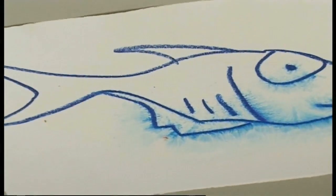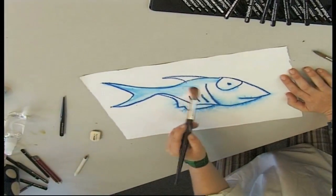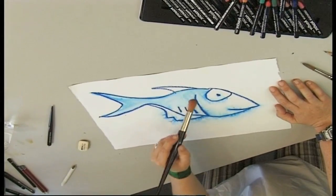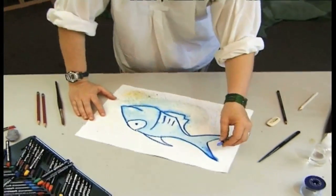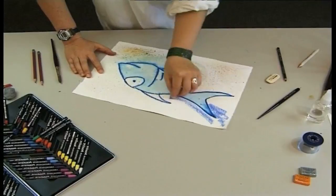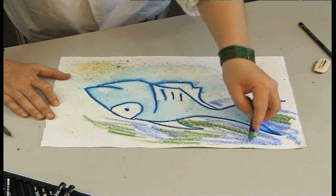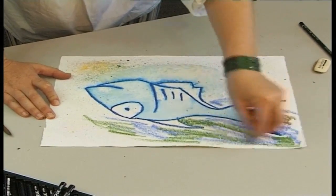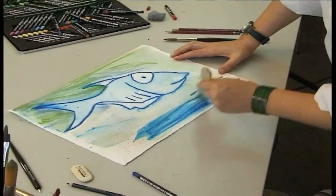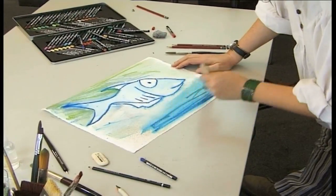With a little water, either from a brush or a small spray bottle, the little fellow is really in his element. We can see too, by his large friendly eyes, that he is really not a dangerous fish. The background environment can be applied with water, so that now our little friend really is at home in his own life.